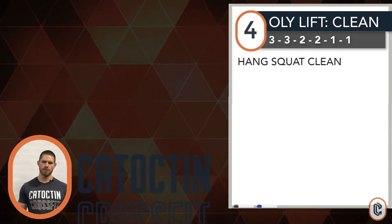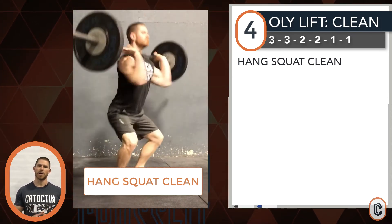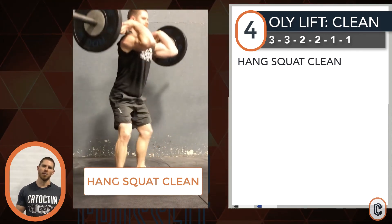Stand the bar up to full extension first, jump, shrug your body, receive a full squat, stand and reset as you're at the higher rep range. Climb weight throughout — run a clock between 90 seconds and two and a half minutes depending on what kind of load you have on the bar.